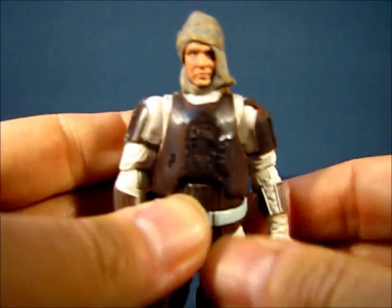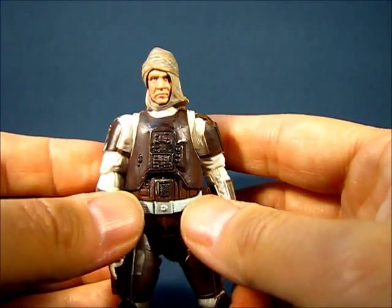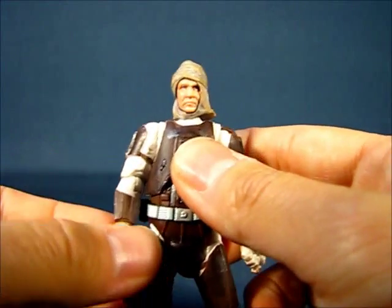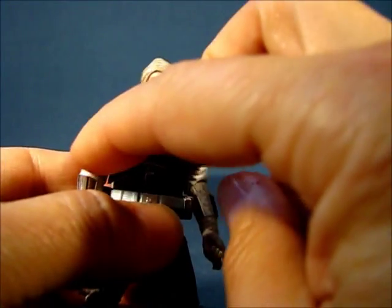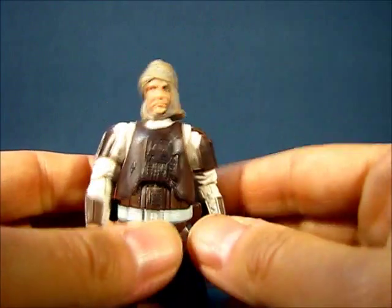Dengar is partially covered in armor — more of an almost leather-like patchwork type of armor design. You can see cloth underneath the patchwork armor, and it's very cool. Let me go ahead and take the backpack off so you can see the sculpted straps going down his back. He's also got some gauntlets and shoulder pieces.